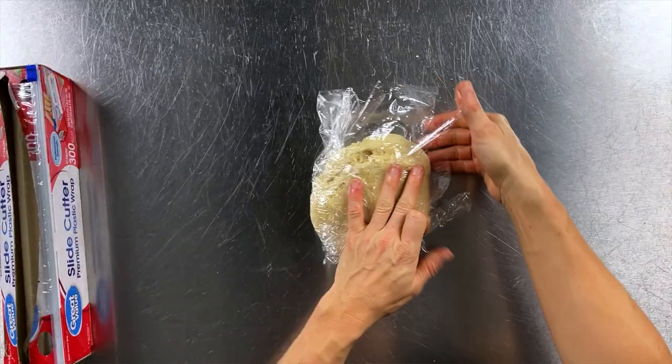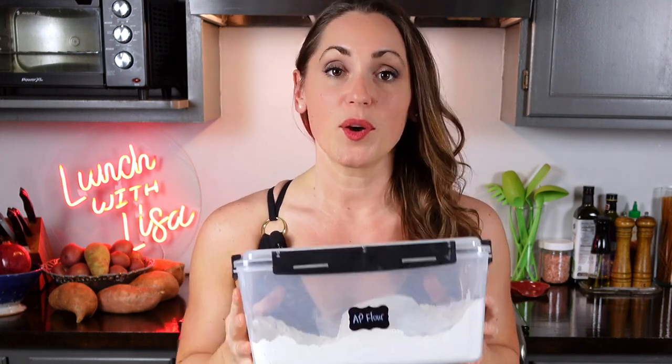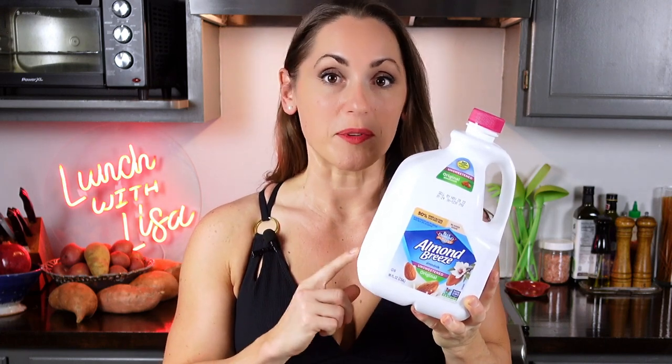For our chicken pot pie mixture, you're going to need 16 ounces of cooked chicken breast (chopped or shredded), one cup of chopped carrots, one cup frozen green peas, half a cup of chopped celery, one tablespoon of butter, one third cup chopped onion, one tablespoon of flour, a quarter teaspoon of black pepper, half a teaspoon of salt, a quarter teaspoon of garlic powder, about one to two cups of chicken broth (or any broth or water), and about three quarters cup of milk — almond milk or regular milk both work.